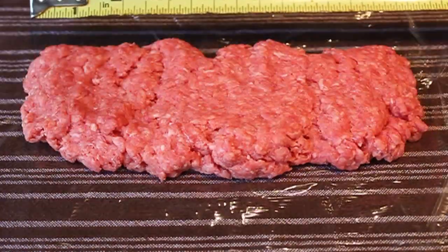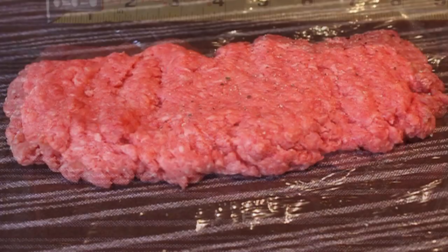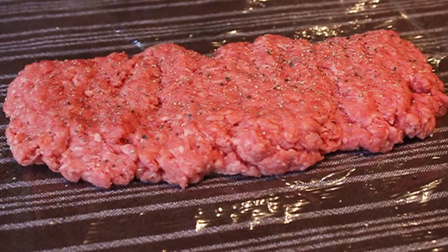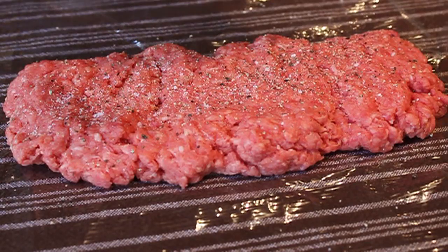Let's just do a quick verification with the old rusty tape measure. Yep, looking good. At that point we're going to season this — I'm going to hit that with some freshly ground black pepper and some kosher salt. The reason we're seasoning that surface is because we're going to fold this in half and have that beef seasoned from the inside out.